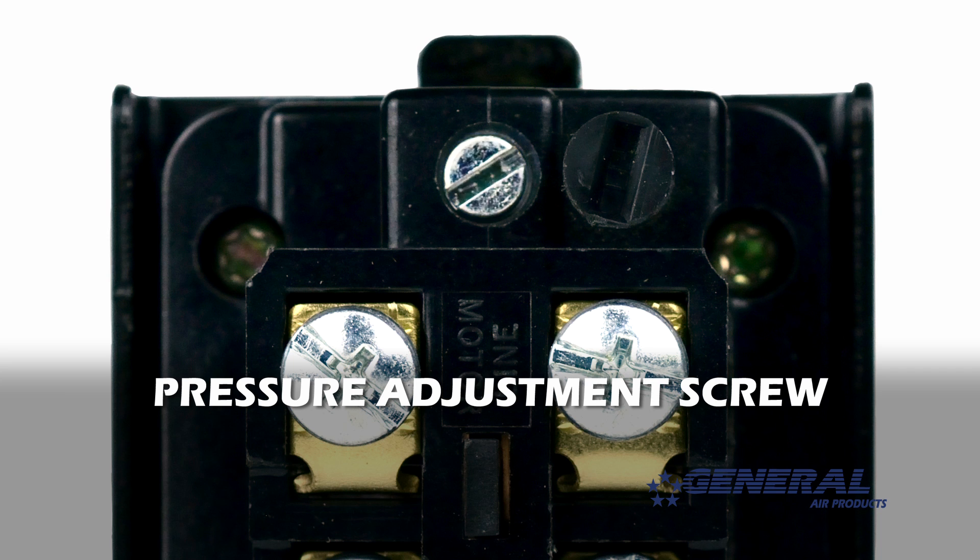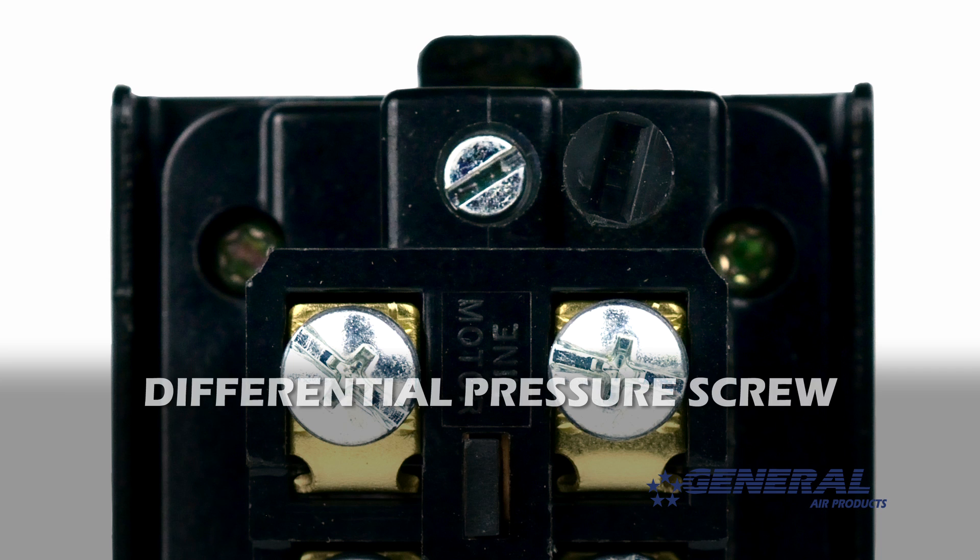This is the pressure adjustment screw, which will be turning to adjust the pressure range as we move forward. And this is the differential pressure screw. Do not touch the differential pressure screw.